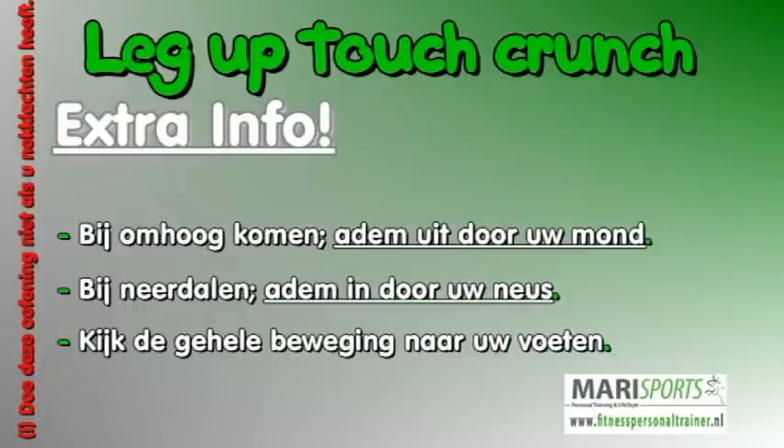Extra info. Bij het hoog komen adem uit door uw mond. Bij neerdalen adem in door uw neus. Kijk de gehele beweging naar uw voeten.